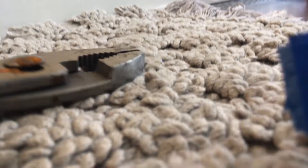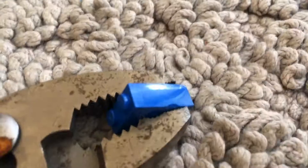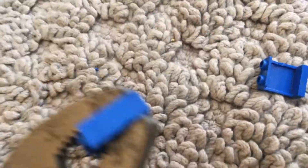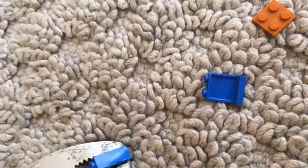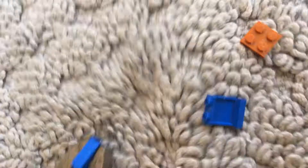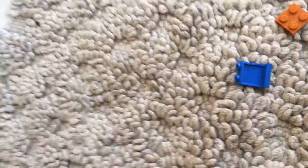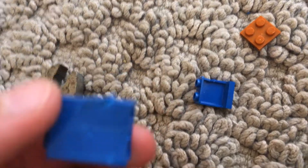Next up, pliers. Gonna apply this, put it down here, gonna apply this and see if it does any damage - probably not. Maybe squeeze them real tight, squeeze them real tight again. And now... barely any damage.